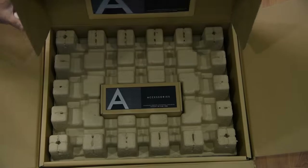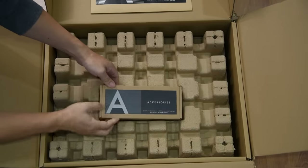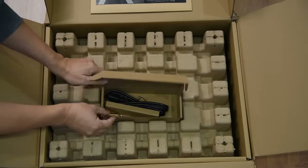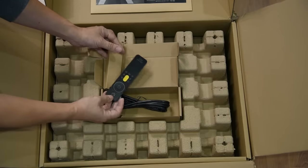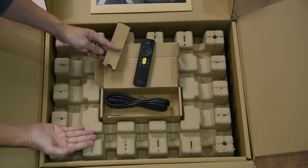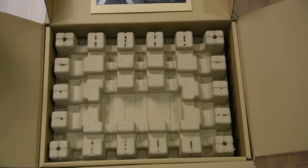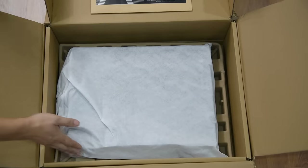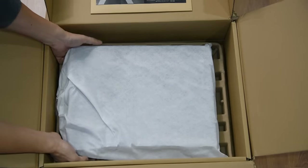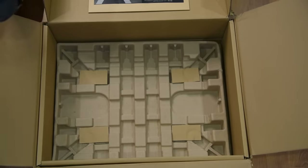After opening the first box, I noticed Arcam designed the inner box to open easily. The accessory box has the standard power cable, a remote, and batteries. I know how much trouble it takes for a company to include batteries, so I appreciate this. Apparently they chose eco-friendly materials for the packaging — no plastic. I like it because it does give a premium feel when not using plastic.